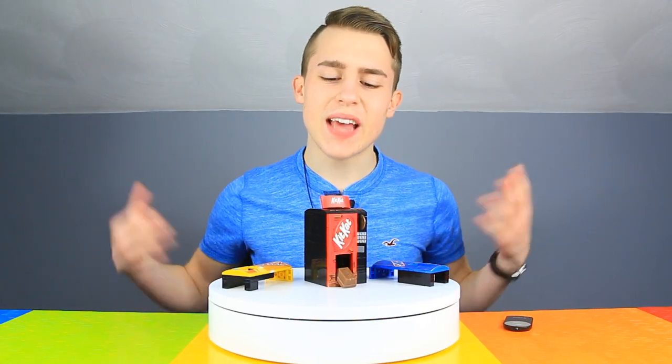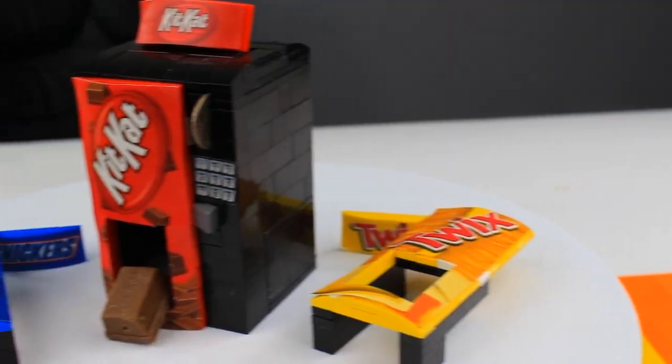Welcome back to Astonishing Studios. Today we reveal how to build mini working vending machines.